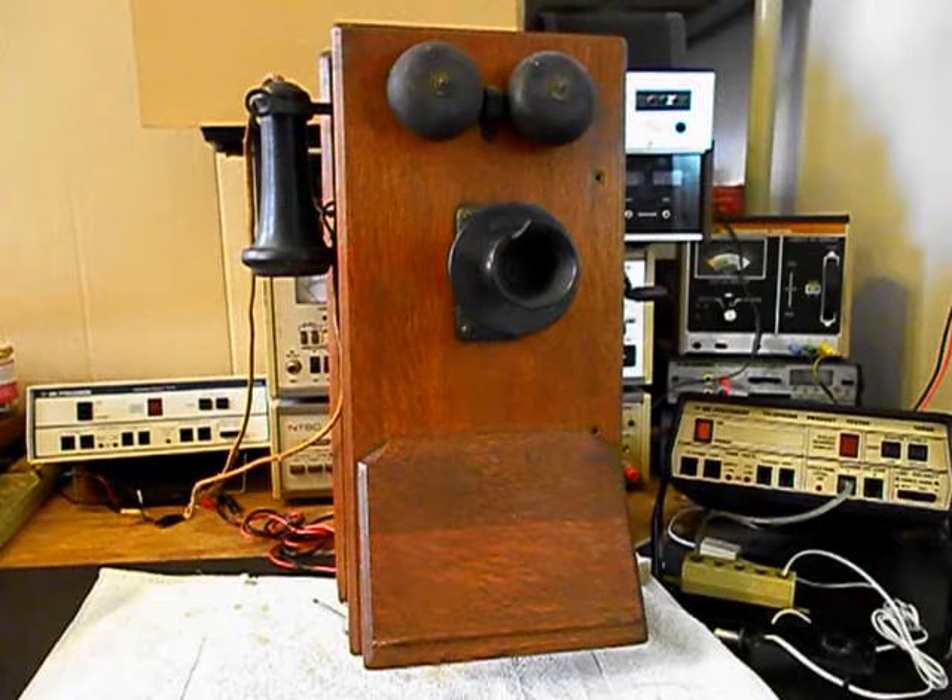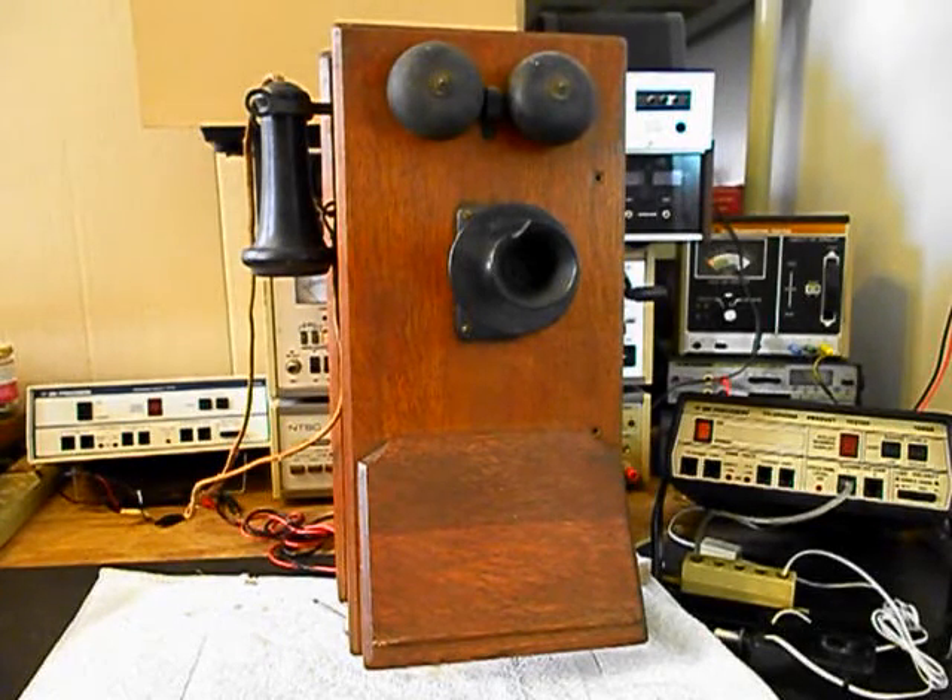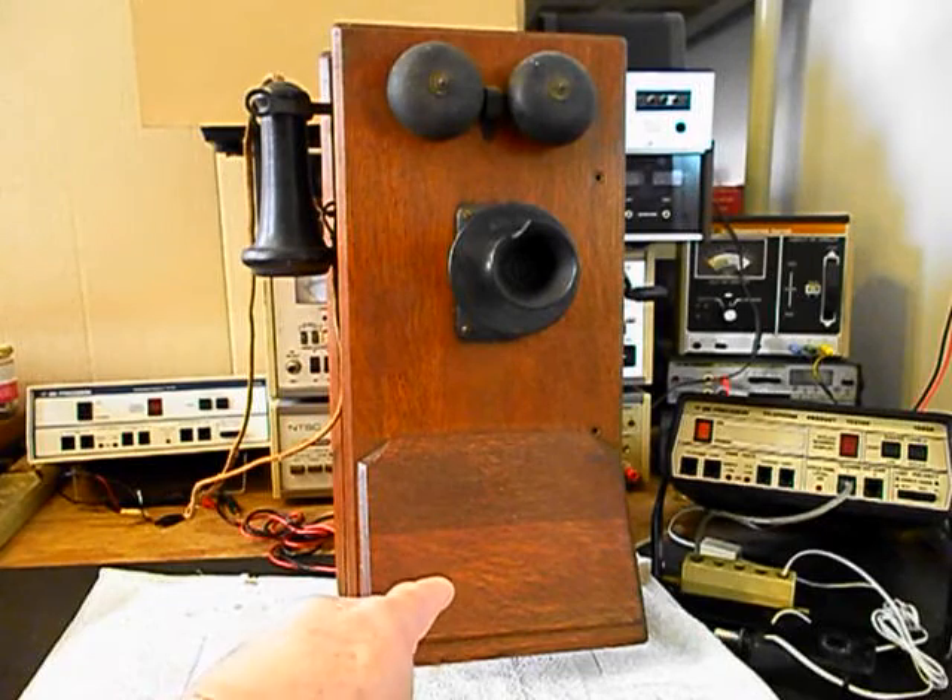We're going to be doing a complete conversion on this telephone and we're going to install a keypad. Lee wants to be able to dial out with this unit and that will be installed in the battery box area at the bottom of the unit.